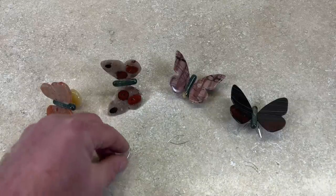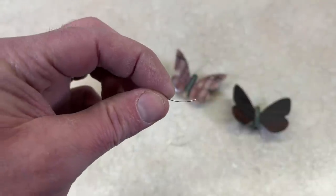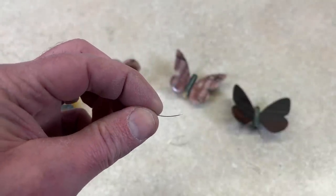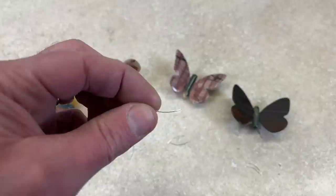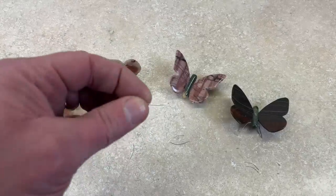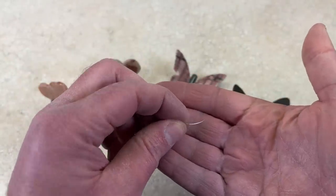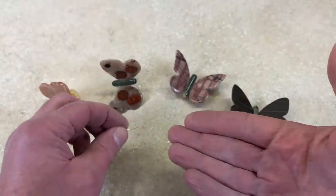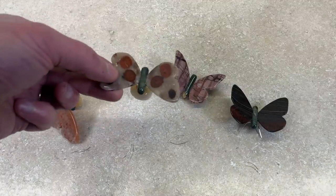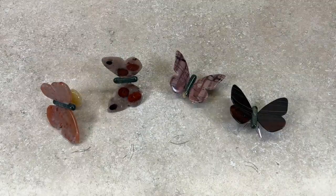The next thing I need to do is put antennae on them. I actually looked it up — 'antennas' is appropriate if you're talking about a TV or radio antenna, but for insects it's 'antennae' with AE at the end. I just bent these little pieces — this is half-round wire, more scrap wire that I had — and I'm going to glue those in the little holes I made before. And then they'll be done and I'll show you how they look on the flower.